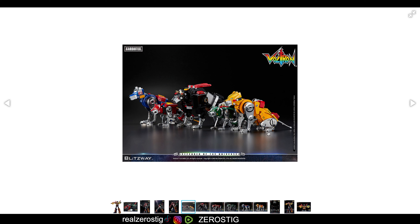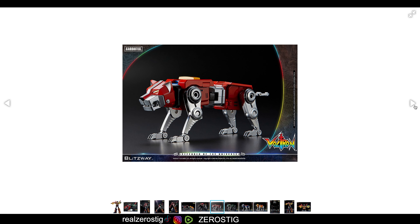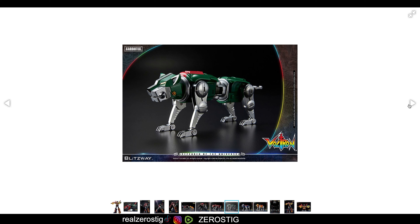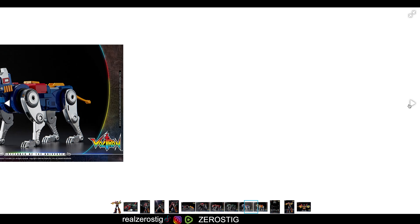And yes, you transform it — it does transform. Remember, this is going to be ABS PC plastic die cast as well. Check out the Black Lion here — I think he will be using ratchet joints as well. Red Lion looking good. Of course, we have the green one — they're all looking so great.